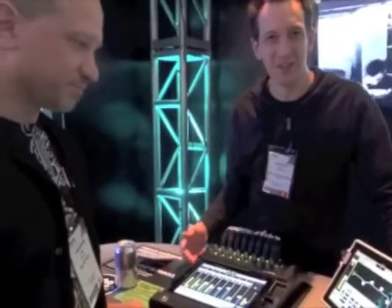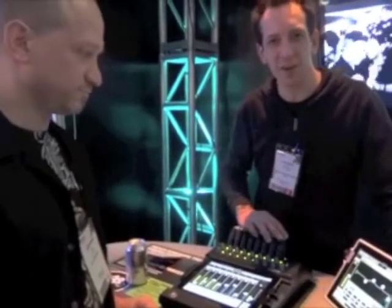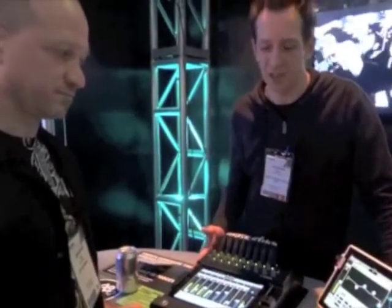The new DL1608 is the Digital Live Mixer. The number 1608 means you've got 16 Onyx mic preamps and 8 outputs — left, right main and 6 auxiliaries. All digital mixing happens in the DL1608.